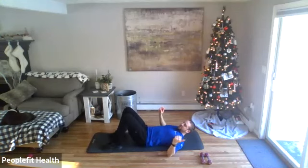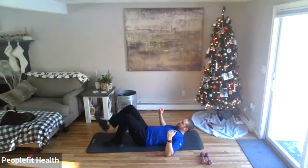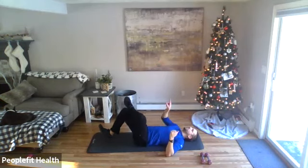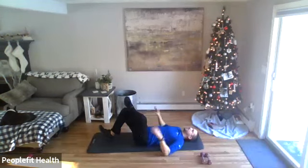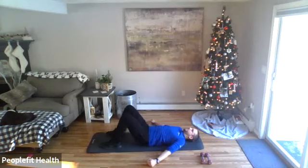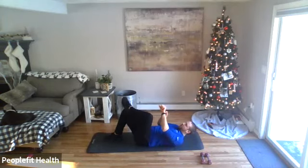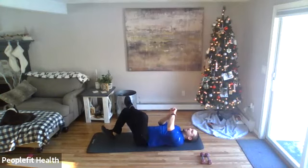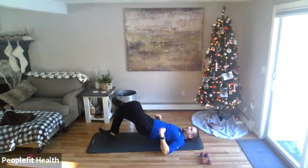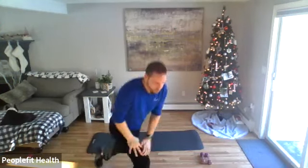Next exercise — we're going to do a single leg bridge. Take your right foot, put your heel on the ground so the toe points up. Take your left leg and cross it over the right one. So you're on the heel, toe points up, and your left is crossed over your right. From here, you can do whatever you want with your hands — go wide or keep them in. Press through that heel, lift your hips up to the ceiling, then bring them all the way back down. If that's too much, you can always just do a regular bridge with both legs. Cross your left over your right, heels on the ground so the toe points up — here we go. Lift up nice and slow, as high as you can, bring the hips to the ground, right back up. Drive the hips to the ceiling, back down nice and slow. We're going to do 30 seconds each leg.